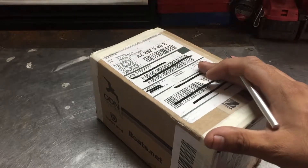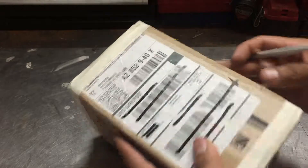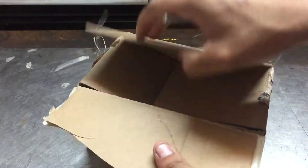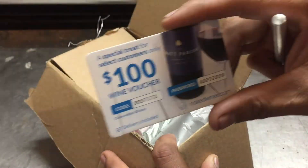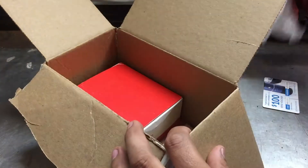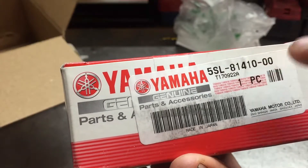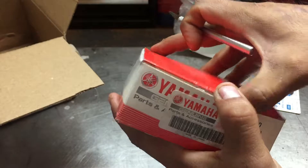I'm going to show you how the item arrived and if it has any damage. Inside there's bubble wrap and the stator. It's a genuine Yamaha part — the part number is 5SL-81-410-00. It's the original, so let's hope everything is okay and that it's the right one.